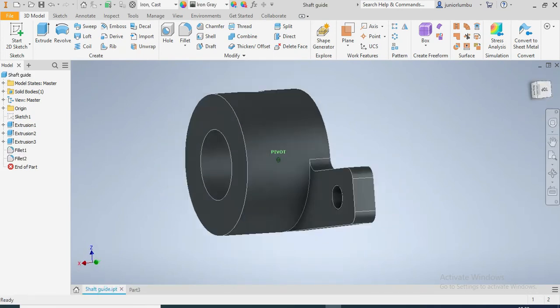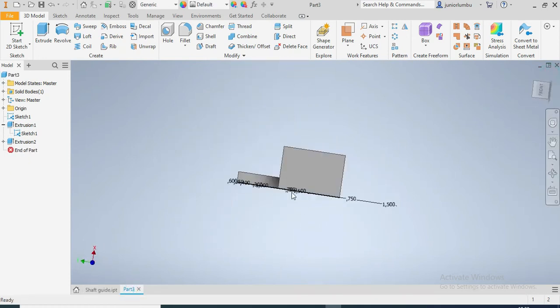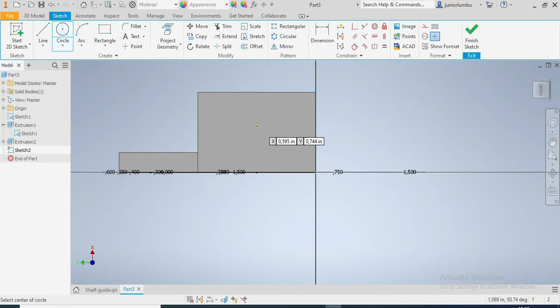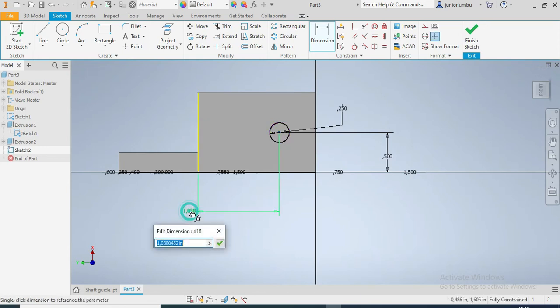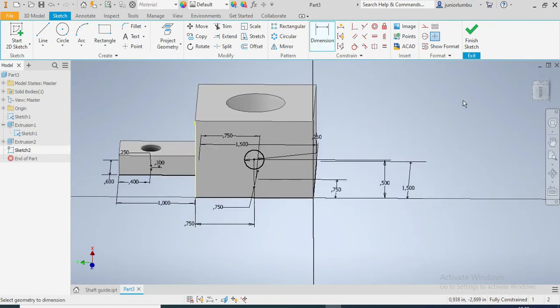The next thing I need is this hole. I'm going to turn it on the side, then right-click and say new sketch. I'm going to draw a hole here — the diameter should be 0.25 inches and it should be on the center. From there up to there should be 0.5 inches, and from here up to there should be 0.75 inches.